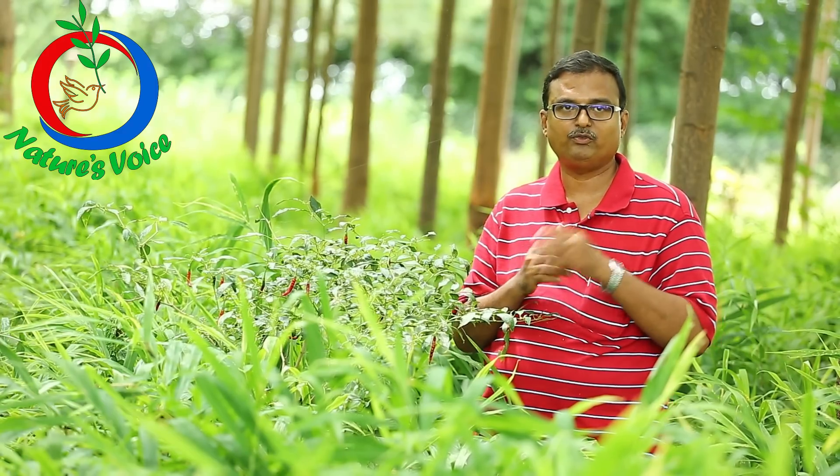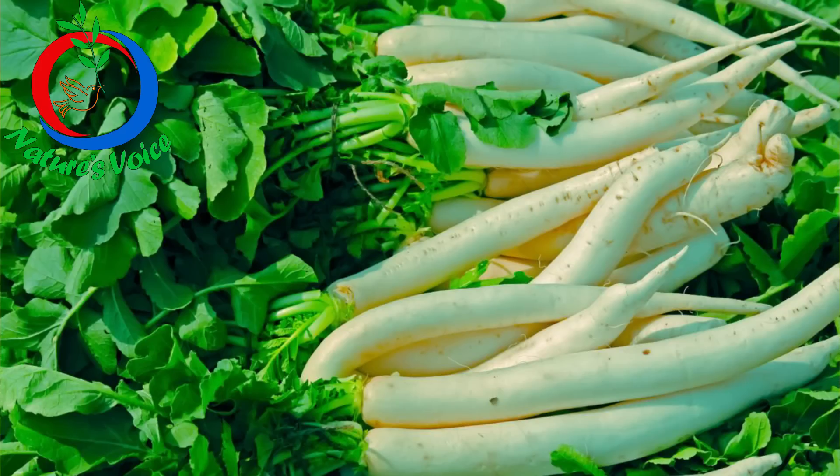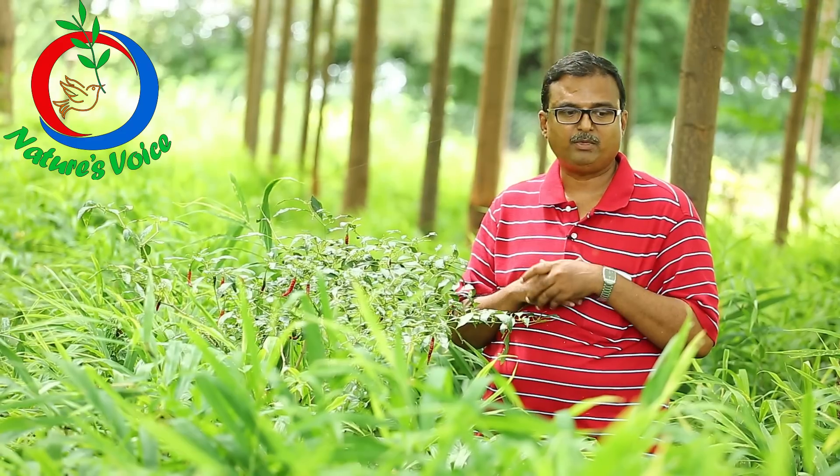We thought to enrich the soil, we have to go for a radish with beans. So that is the best model we thought.